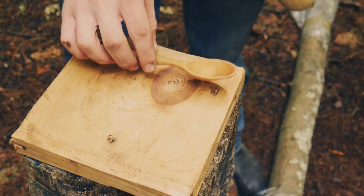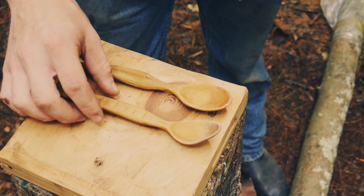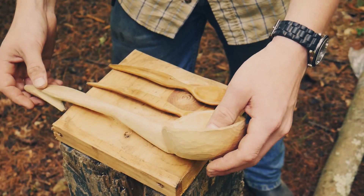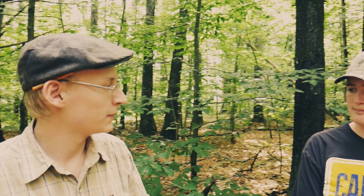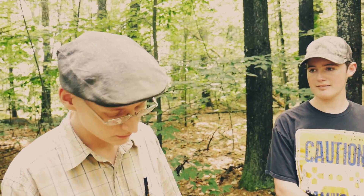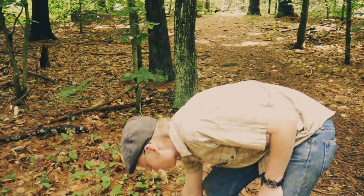This one was made out of birch. We're going to be using maple today. Here's another spoon that I made a while back, a little bit more decorative. And this is one that my father made, which shows you how diverse the spoon carving craft can be. So we're going to be teaching basic spoon carving today. Silas, have you ever made a spoon? No, I've never made a spoon. Have you ever done any woodworking? I've whittled a little bit but not much. So we're going to show you how to make a spoon with simple tools.